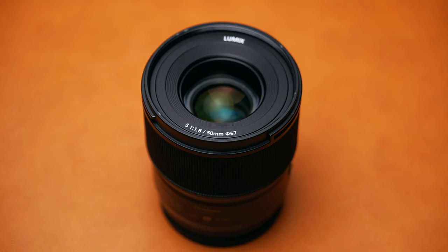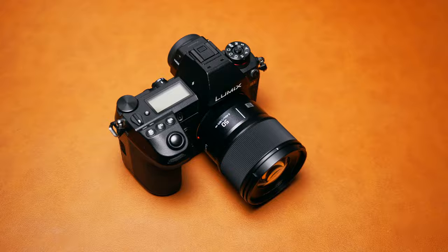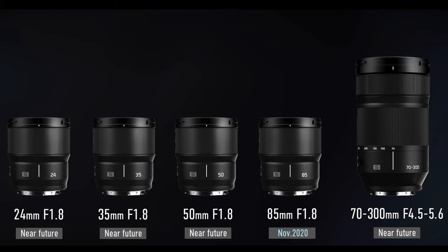The Panasonic 50mm f1.8 is definitely a welcome lens for the L-mount roadmap and it makes the system a lot more attractive for people to buy into. Having an affordable and versatile prime lens that is lightweight, optically sharp, and has very pleasing colours is definitely something we've been waiting for with the L-mount, and it makes the future of this whole system extremely promising. I'm personally very excited to see what the 35mm and 24mm f1.8 lenses are going to be like, but if they're anything like the 85mm and 50mm f1.8, we're in for a real treat.